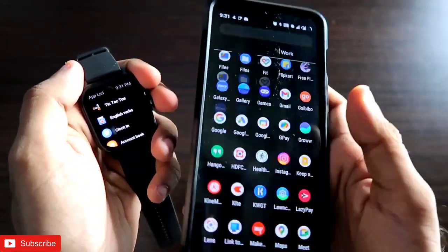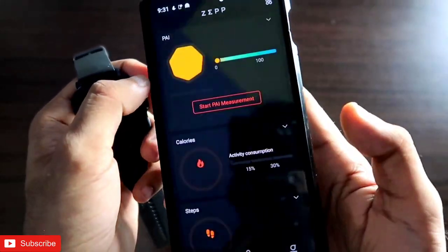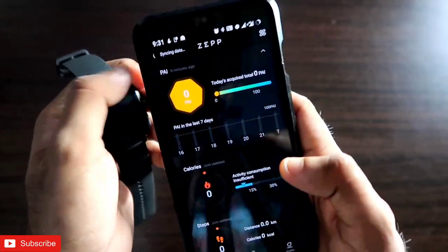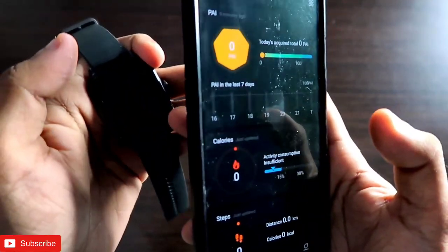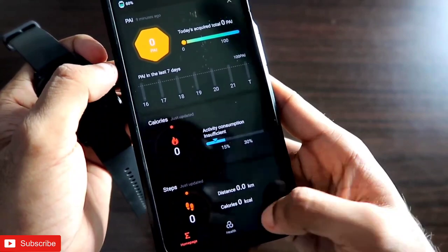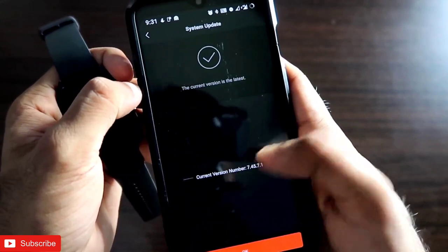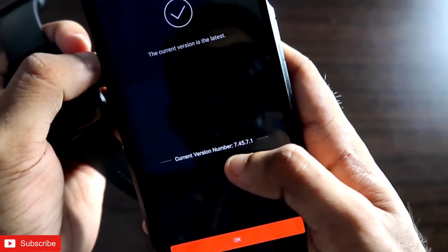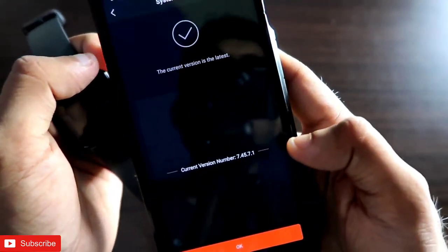Now let's discuss how to install these games. These games come with the Zepp app only, so you have to install the app and connect the Amazfit GTS 3 smartwatch first. You also need to update the app and the watch to get these games. Go to Profile, scroll down to find System Update on the Amazfit GTS 3, and make sure you have updated your watch to firmware version 7.45.7.1.